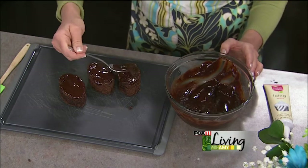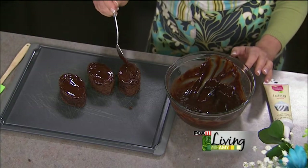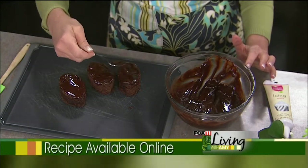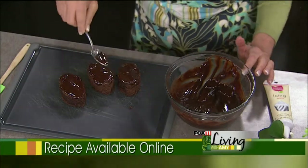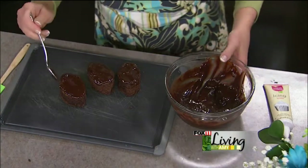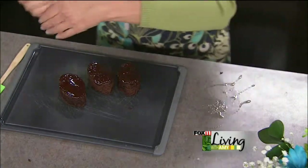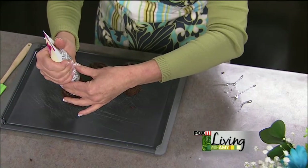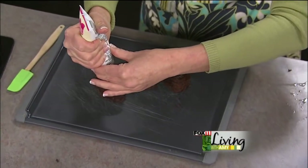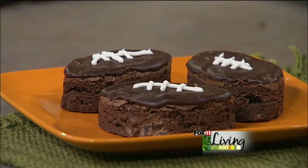You could also melt white chocolate chips and color them with gel food coloring in the team colors if you wanted colored footballs — all different ideas. And if some ganache drips on the side, no big deal. Does anything smell better than melted chocolate? So let that harden just a bit, then come in with a piping bag — I've got just some white frosting — and pipe on the laces. And there you go, all done when the frosting dries. Super cute. We'll be back, stay with us.